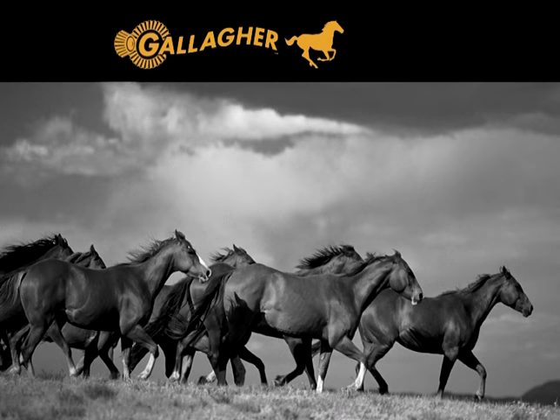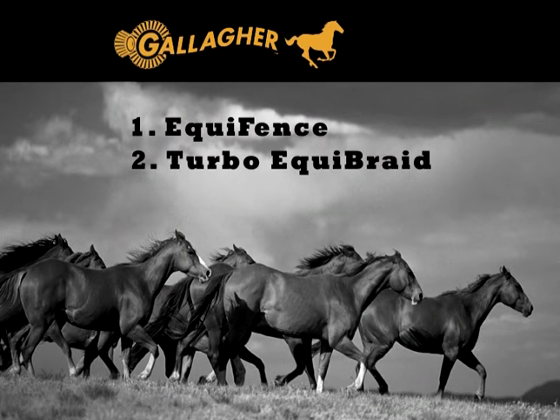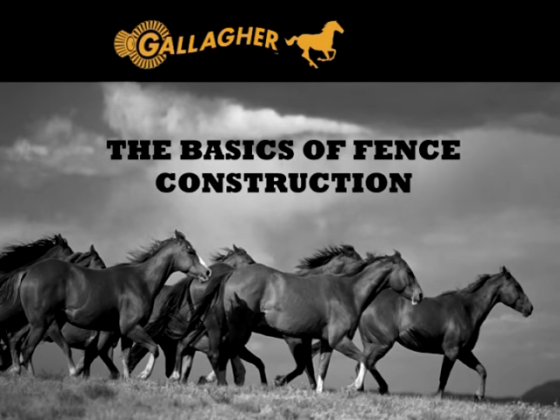The three types of fencing that will be explained in this video are Equifence, Equibraid, and one and a half inch tape. But first, before we get started on these types of fencing, let's take a look at the basics of fence construction since you'll need to know how to do that first.